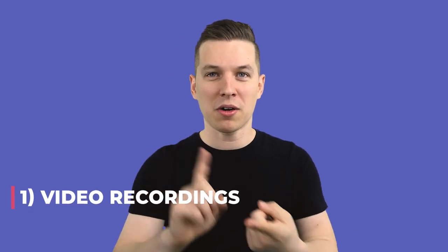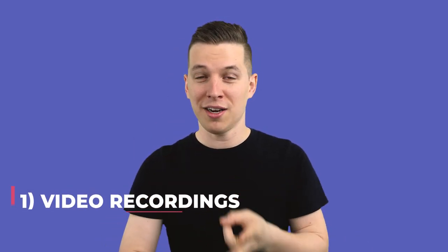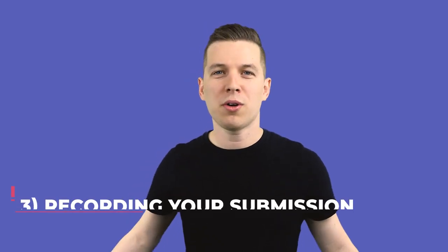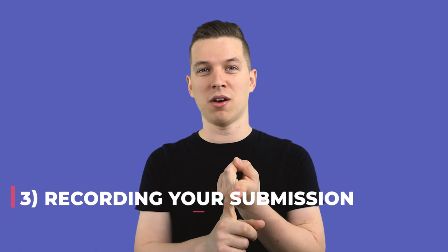We're going to talk about video recording: your camera options, your lighting options, your staging options, and how to frame yourself when you shoot the video. We'll also talk about audio options — what room you're in, whether you have guide audio or a director video to sing along with, and what your audio source is. When you record your submission, we'll cover the technical and performance things to keep in mind. And lastly, files — what formats are good and how to get them to the end destination.